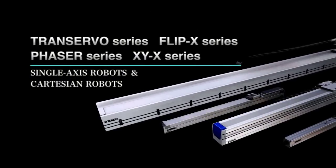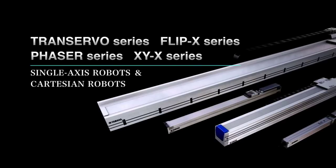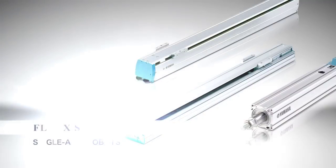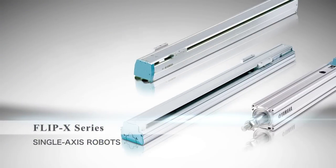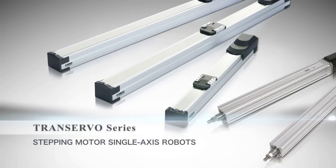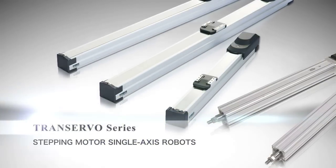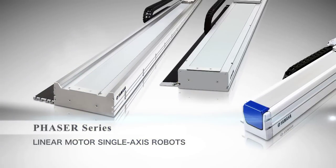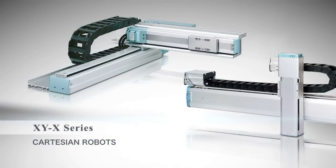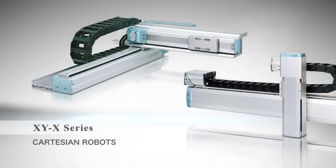This is the Yamaha Linear Actuator Robot Line. There are three models in the Yamaha Linear Robot family: the Flip series with servo motor, the Transervo series with stepper motor, and the Phaser series with linear motor. Yamaha also offers a pre-configured multi-axis system called the XYX series.